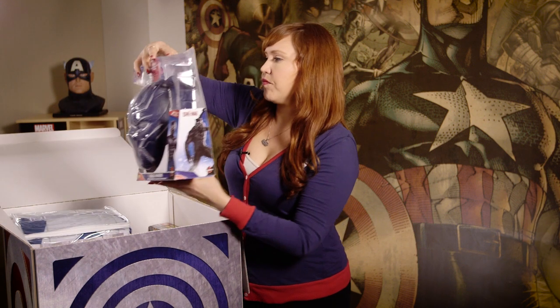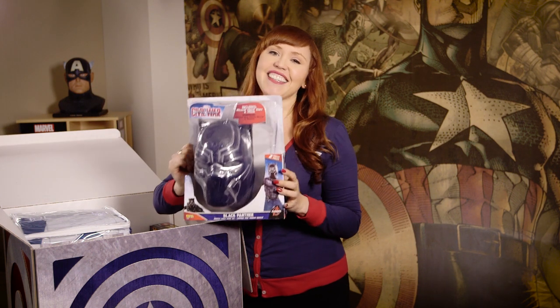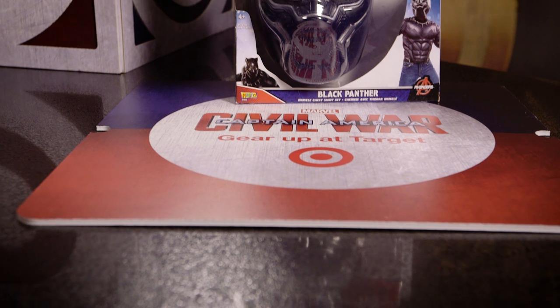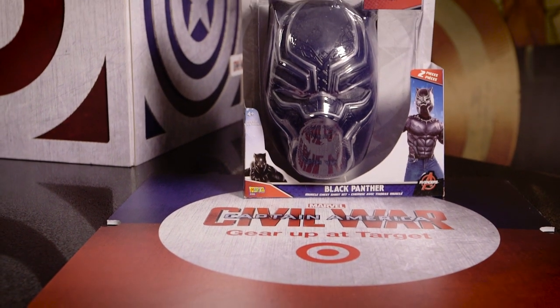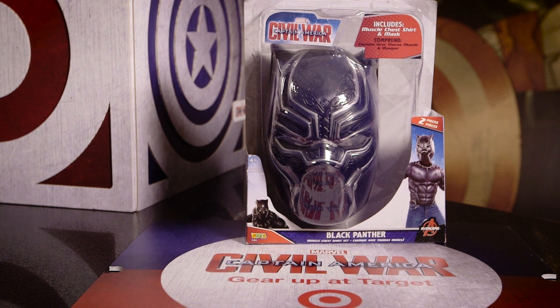Let's see what else we've got here. We've got more ways to dress up and play with this cool Black Panther mask. How cool is this? Meow — though he doesn't actually make that sound. But you can wear this awesome helmet. It's so cool, it's really super detailed. You can tell it's very similar to the one that he wears in the film.